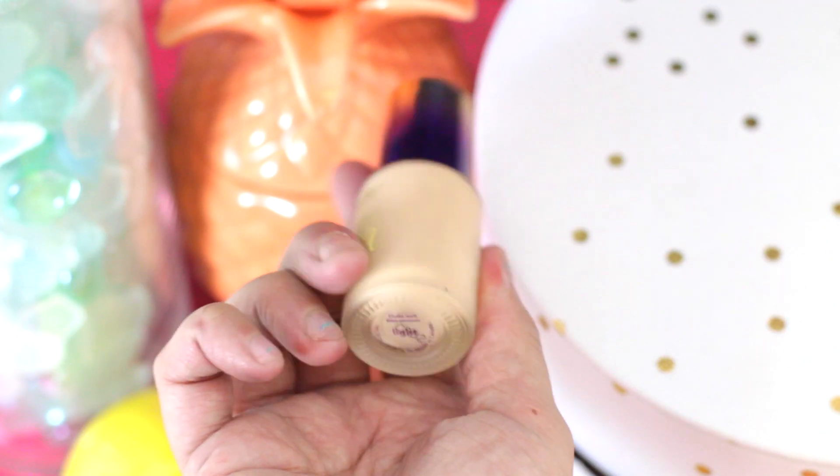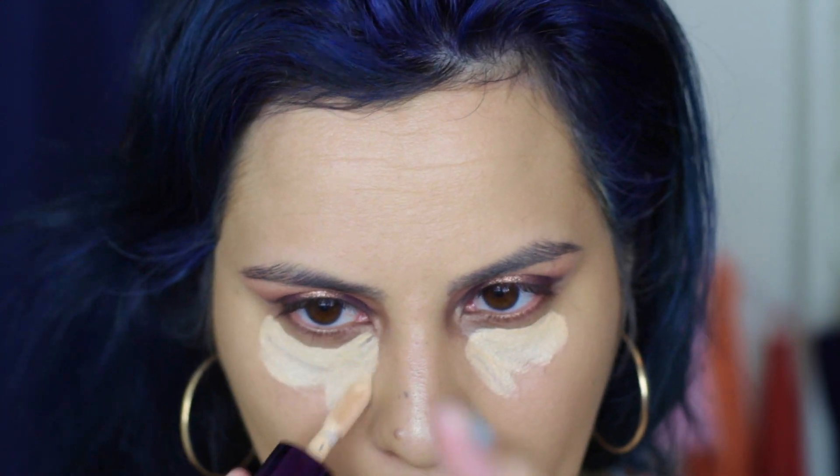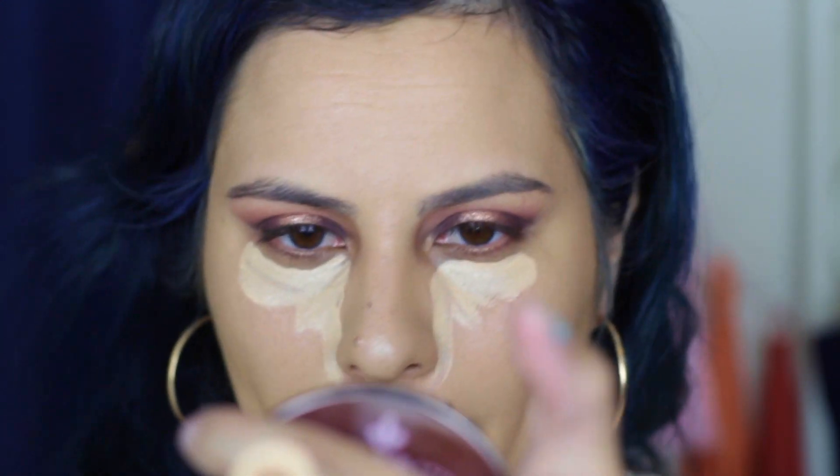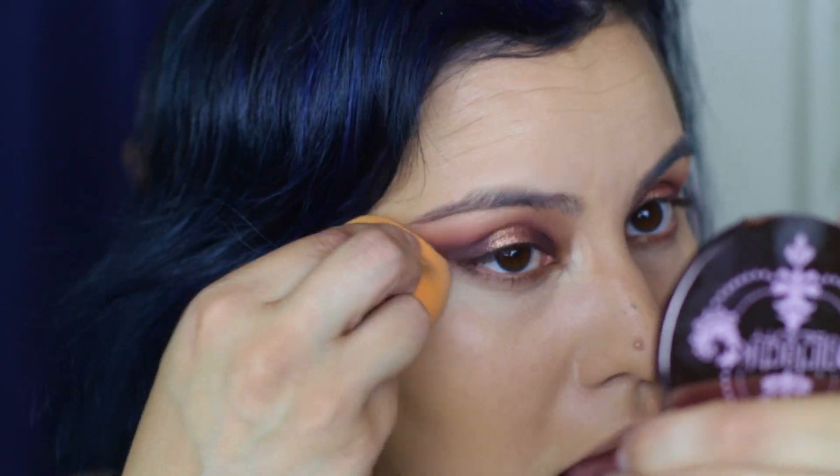The foundation was actually so full coverage that I forgot to apply concealer and went straight to highlight — oops! I want to really brighten up the center of my face so I'm using the Water Concealer in Light by Tarte to both conceal and highlight today. I'm using this under my eyes, around my nose and mouth, and across my forehead to bring those features forward for more dimension. Then I'm just blending everything out with my Real Techniques Sponge.